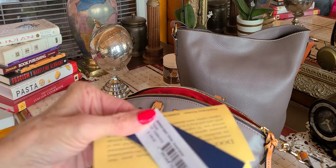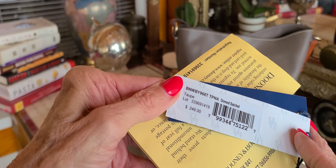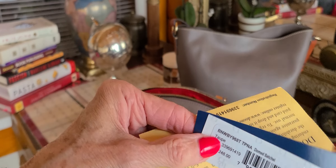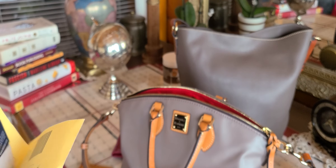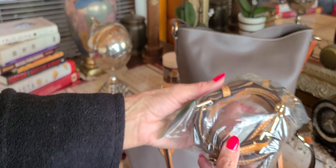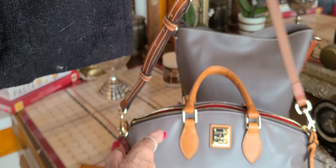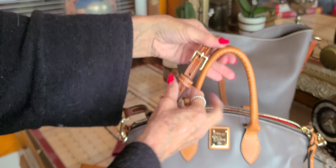There they are — dome satchel, dome satchel, taupe, $248 — and I just love it. What I have in here is a three-section strap that comes with this bag. A three-section strap is used as a crossbody. The two-section strap is from one of my zip zip satchels, which is pretty close in color.